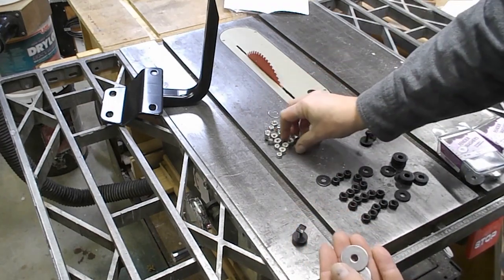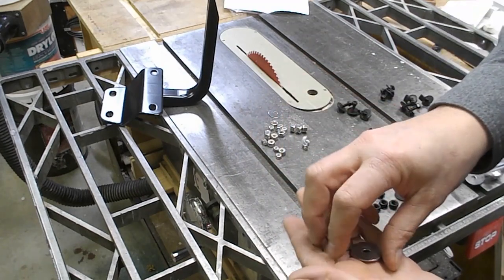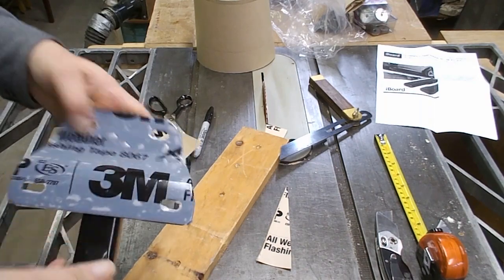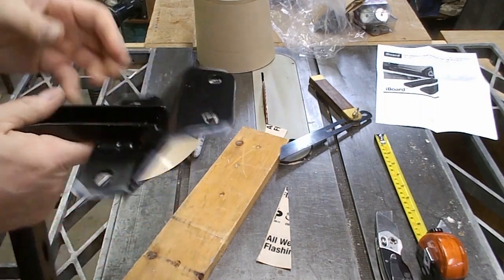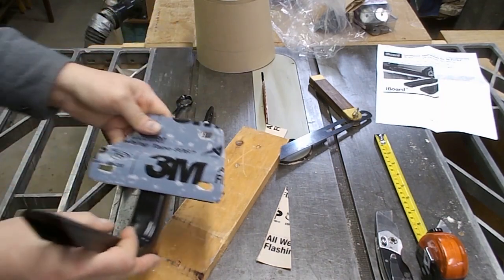I went to the hardware store. I had to buy the pieces one by one, so it was kind of expensive — I think I spent about $30 on stainless hardware. I'm taking the time to coat the inside of the bracket surface with a weather barrier tape made by 3M.